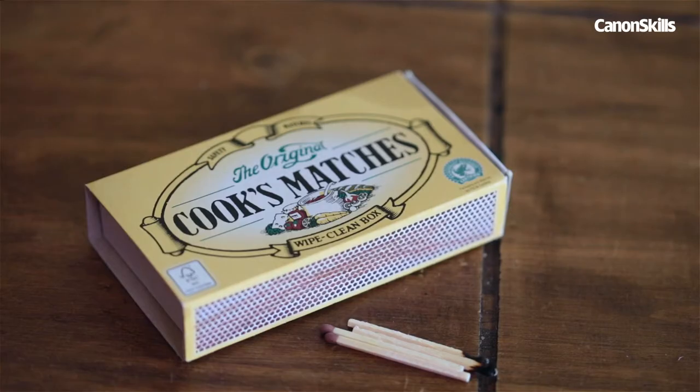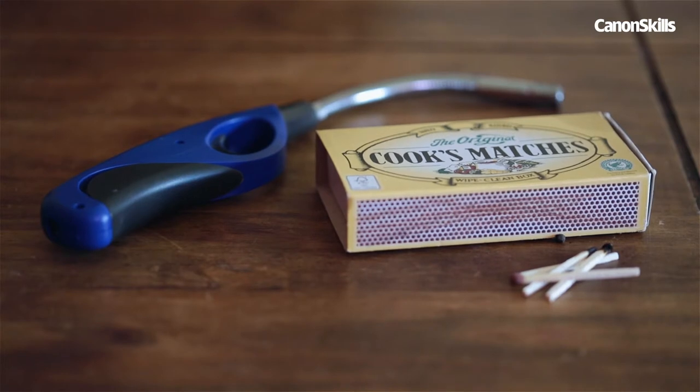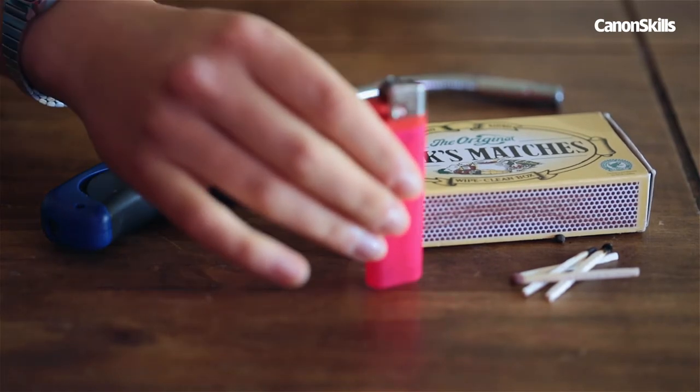When shopping for matches, we recommend using long hook matches or a long-necked lighter to take the shots. This will give you a longer burn time before either the match scorches your fingers or the lighter warms up so much it burns your skin. They're both available very cheaply from most homeware shops or supermarkets.